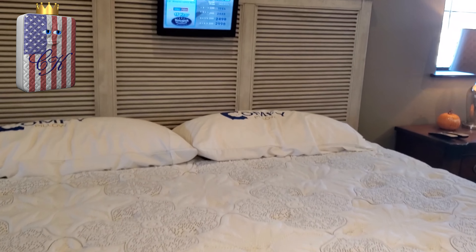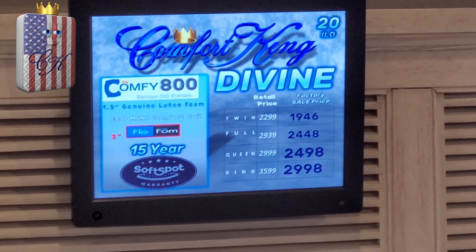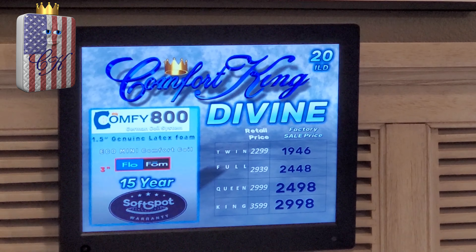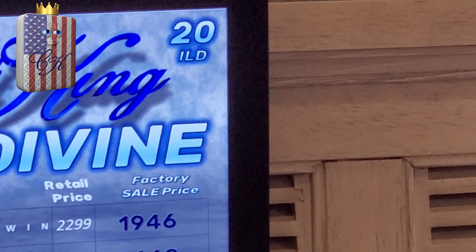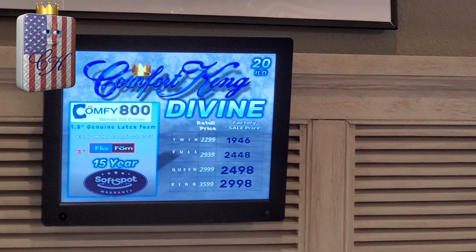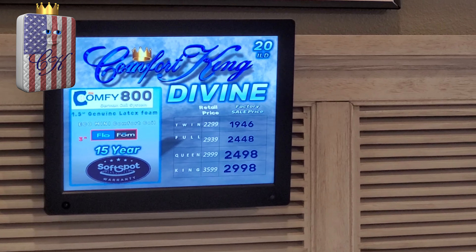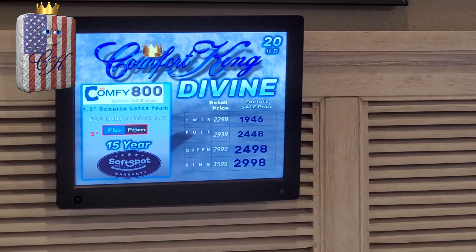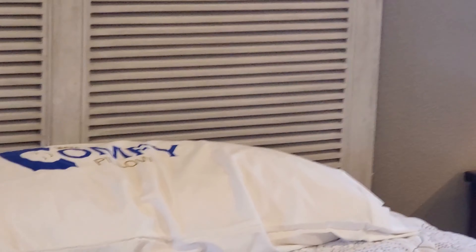So that's the Divine. If you really want to know how it feels, you can stop into our showroom and lay on it. For those looking for a softer type mattress, the Divine is definitely one of our softest. You see that ILD number on the top right-hand corner — it says 20. With our technology, we can actually scientifically rate the mattresses by firmness. We have a scale that ranges from about 20 to 45 ILD: 45 being the firmest bed we make, and 20 being about the softest. If you really like a softer bed, the Divine is definitely one you want to check out.